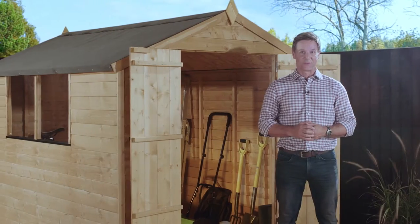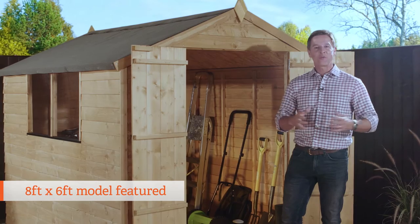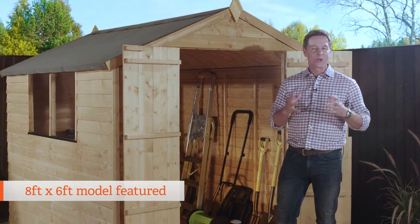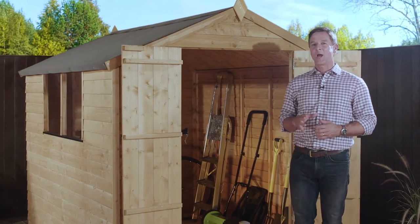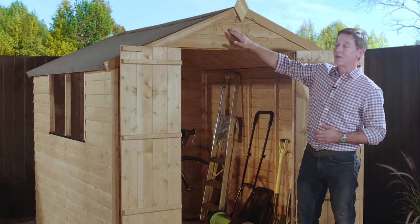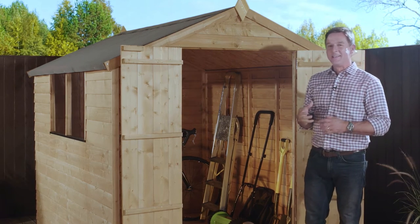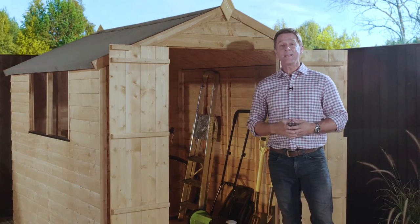Here we have the Overlap range of sheds. This is the 8x6 version, a great value entry-level shed that can really suit any garden or any budget. It's called the Overlap because these rustic rough sawn boards overlap each other from top to bottom, which not only looks great but allows rain to run off quickly and easily.